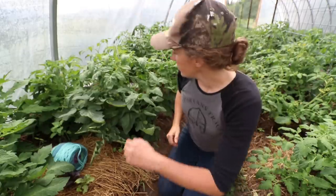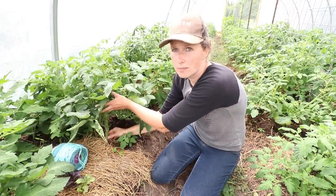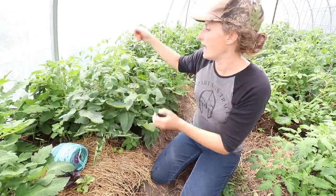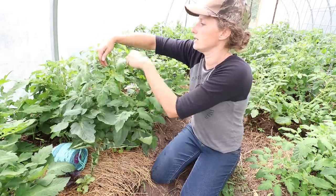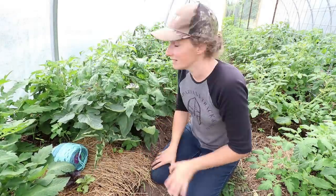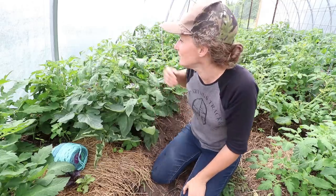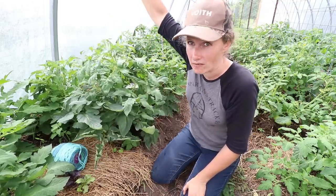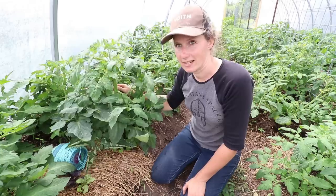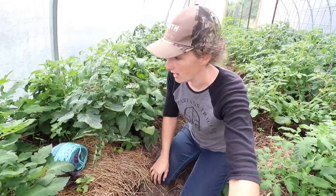The way I do this is I wrap the yarn around the bottom of the tomato down here and then as the plant grows I just continue to wrap it around. Sometimes I leave a little too much slack and they flop from side to side a bit, but then I just tighten it up on the top and that pulls everything nice and straight. This is a trellising system that works really well for me.